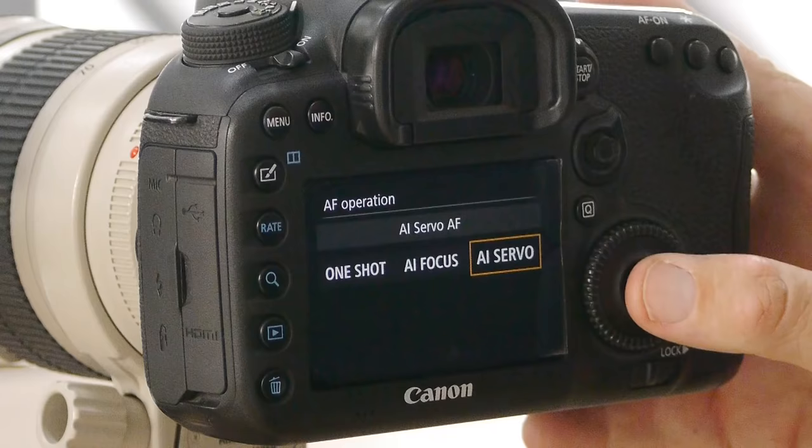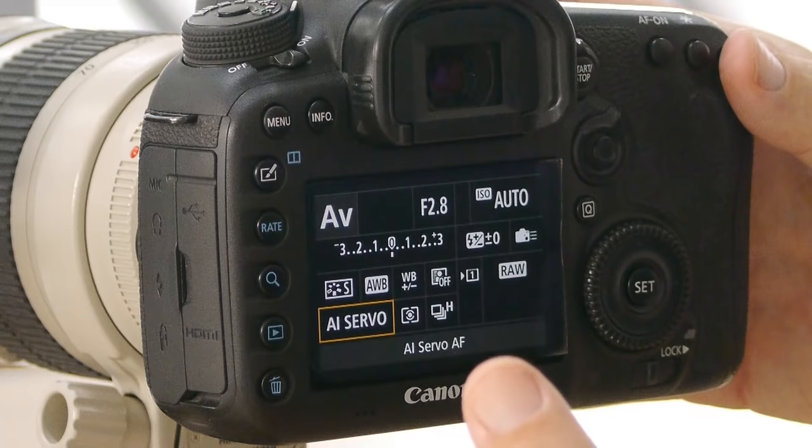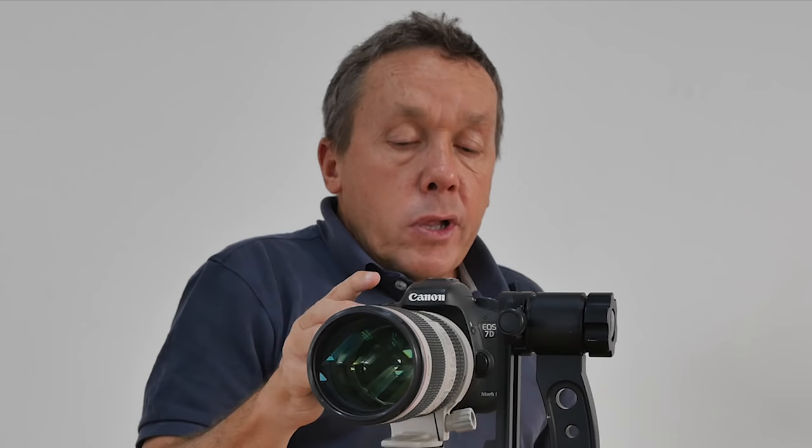The setting in the middle, AI focus, is an automatic setting that's meant to switch to one shot behavior if your subject isn't moving, or switch to servo if you have a moving subject. But personally I find I get the best results by keeping my camera in servo. I ignore the AI focus setting and switch over to one shot only when I really need it. To put it into servo I just select it and push set — servo is now highlighted and enabled for moving subjects.